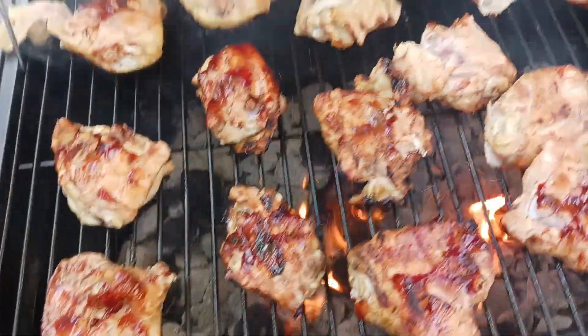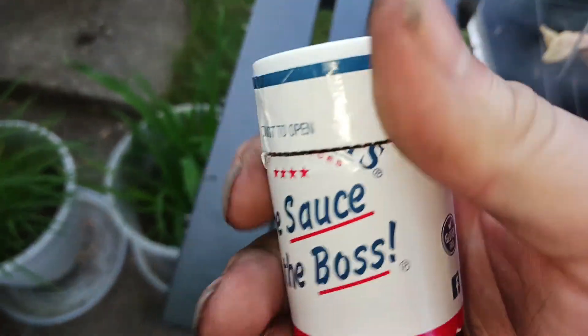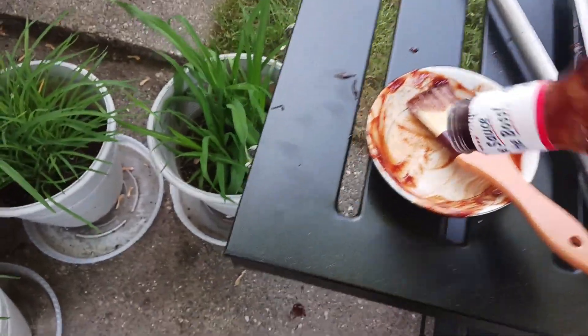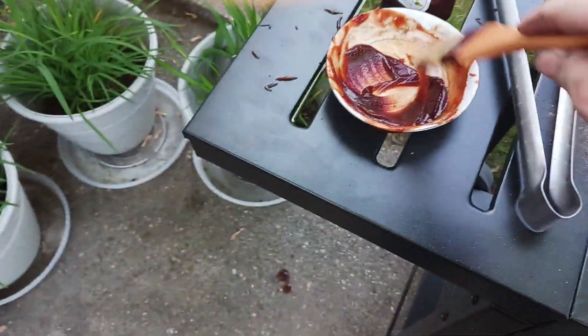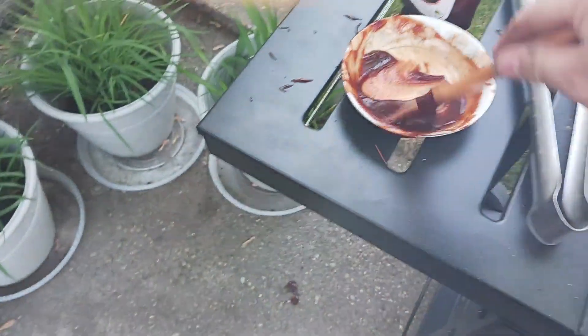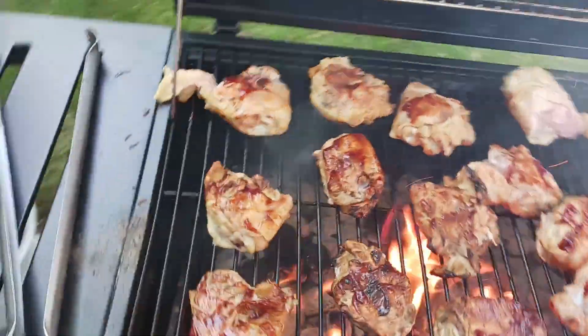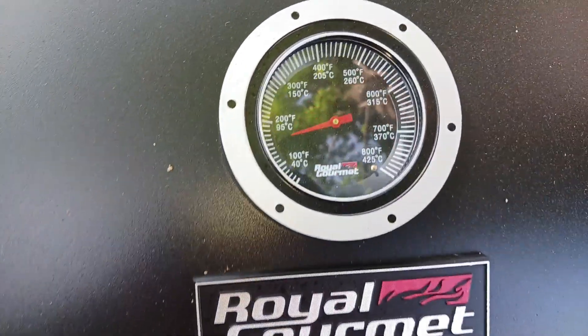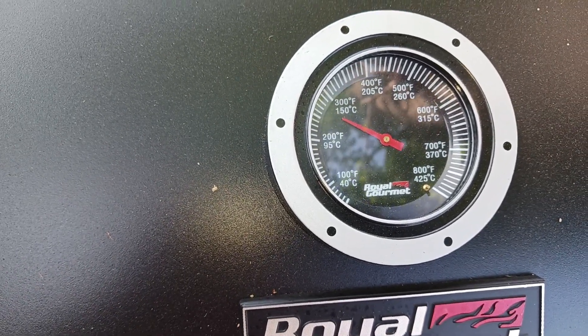I need more sauce. Getting the flare-ups now. Putting off a ton of heat. Close this — see if the gauge climbs up too.